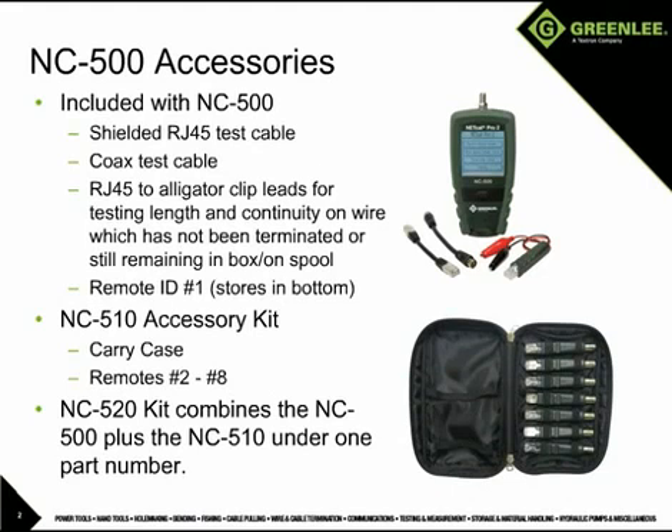The NC510 accessory kit adds remotes with ID numbers 2 through 8, allowing the user to test 8 runs of cable from a central point without running back and forth to move the remote to the next jack. The remotes work for both coax and RJ45 connections. The NC520 combines the NC500 and the NC510 into one part number.